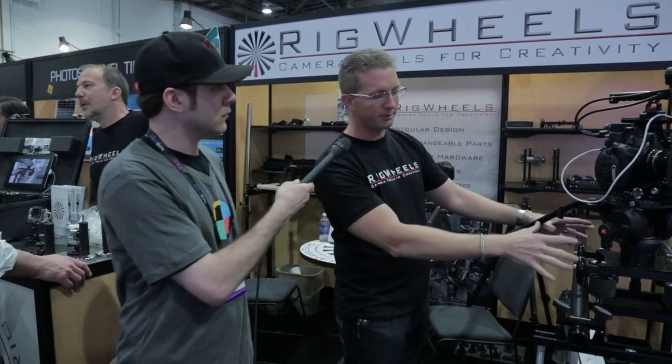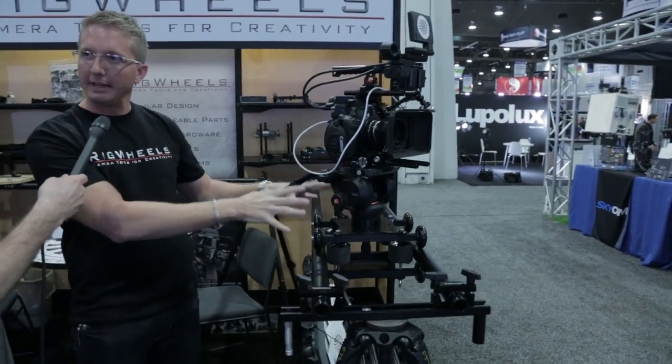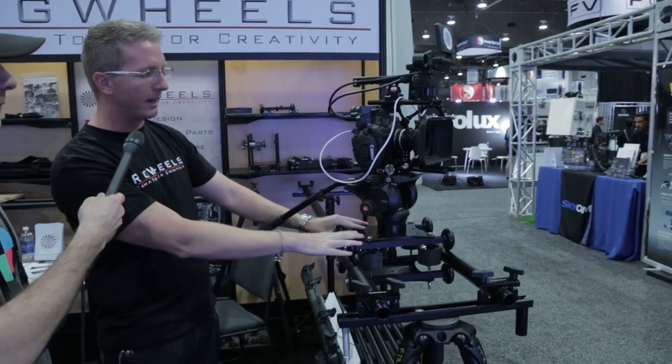I'm here with Lance from Rig Wheels and we're going to go over some of the new products that you guys have just introduced, and even some new stuff just this last week. We have some fresh prototypes to show you. What is really important to learn about Rig Wheels is that our system is something where all the components work together. A brief overview: this is our standard rail dolly system, which has become one of the base components of lots of different options.